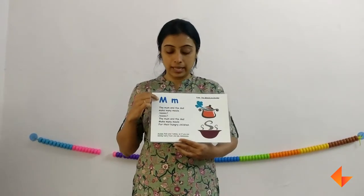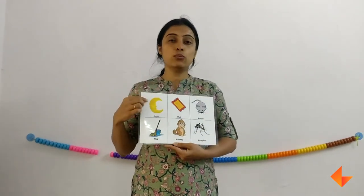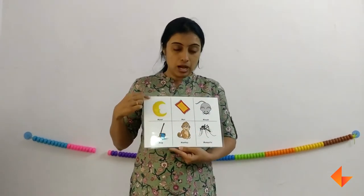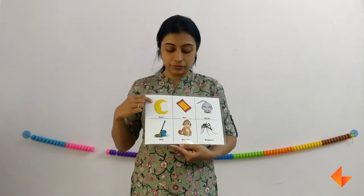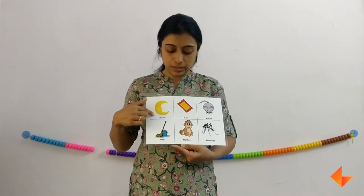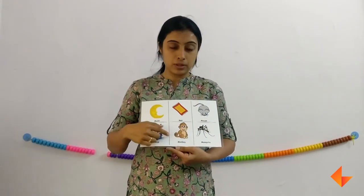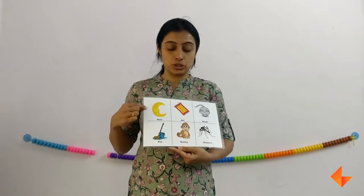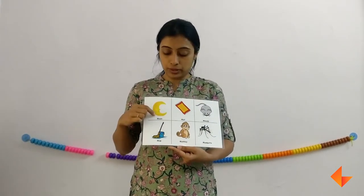You can discuss this capital M and this is small m. Now we will move on to the vocabulary. Show your children this picture and ask them if they can identify any of these. They will say moon, mad, mouse, monkey. When you are discussing about the picture, remember to emphasize on the beginning letter sound — for example, 'mm.'